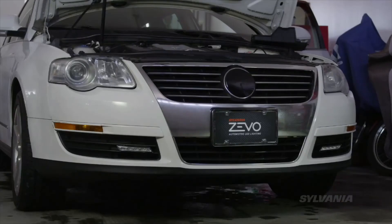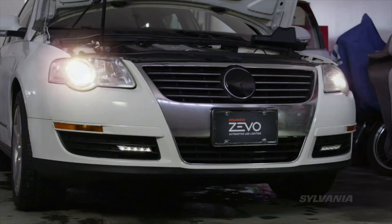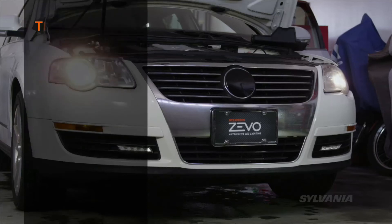Start the engine and check to be sure that the lights work. With the headlights off, your Zevo DRLs should run at 100%. When you turn the headlights on, they should dim to 50%. If they're not operating properly, recheck the connections.